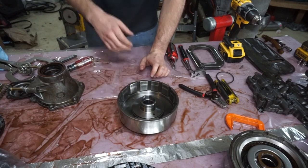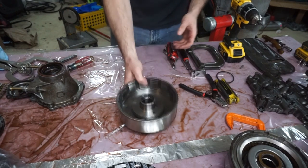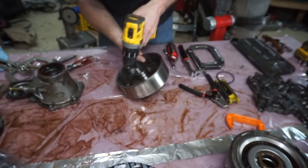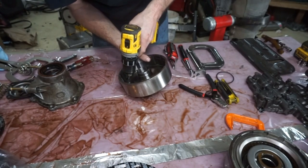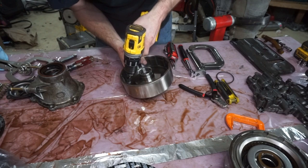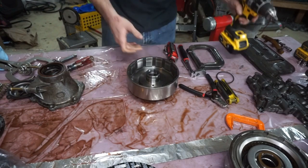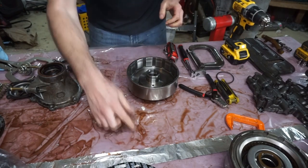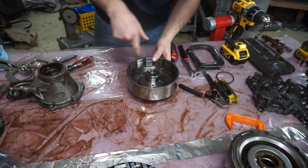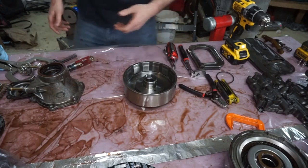Basically what that does — I believe it prevents centrifugal apply of the piston if there's fluid inside of there and it's spinning really fast. It won't apply the piston when it's not supposed to be applied, and it will vent quicker when you release the clutches so the fluid will vent quicker out of that hole. I got a 60 thousandths bit and I'm just going to drill away, but I'm going to do it real slow so I don't break this bit. I don't want to get the bit stuck in there, so I'm really going to take my time on it.